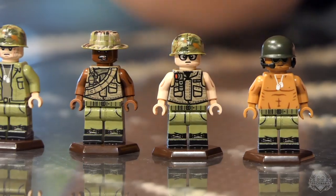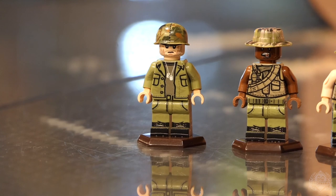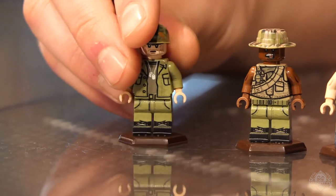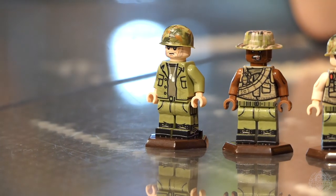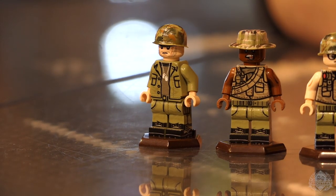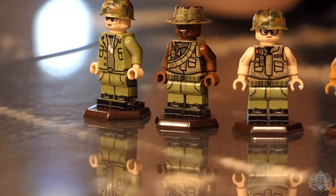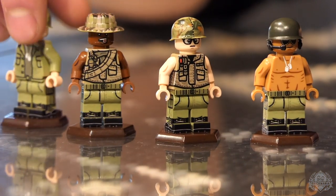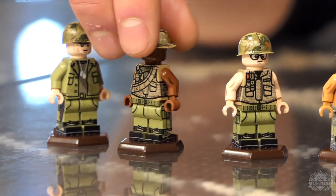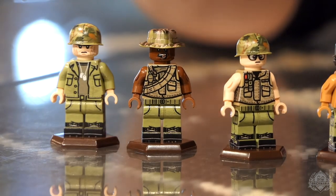The crew pack has a representation of a whole bunch of different guys that really capture that era well — just different iconic features. As I was going through photographs, I noticed everybody's wearing something a little bit different — they're just young guys out in the field. There's lots of different iconic pieces: bandoliers, flak jackets, the whole combat uniform in that olive drab color — super iconic.